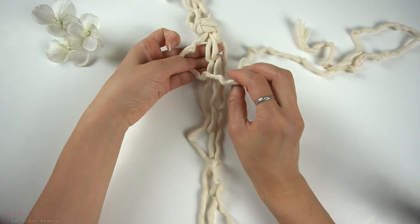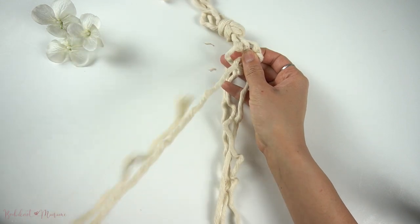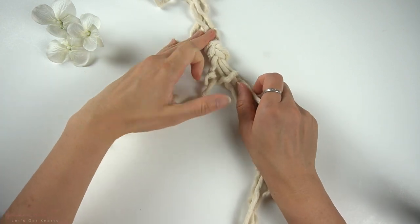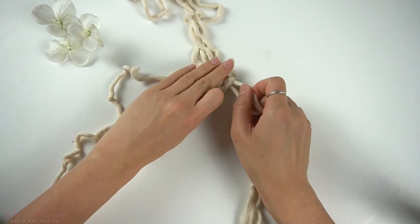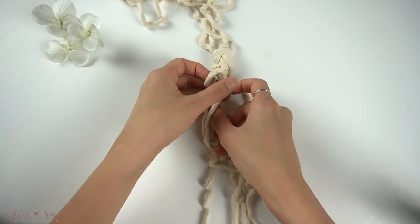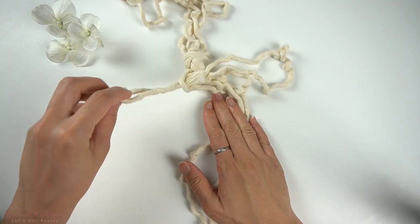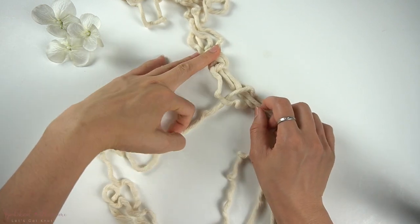To begin, we will start with the far left cord and we're going to make a vertical lark's head knot with the two middle cords as anchor cords. Now bring the cord end through the back and through the loop on the left side, then pull on the left cord to tighten and you have made your first vertical lark's head knot.